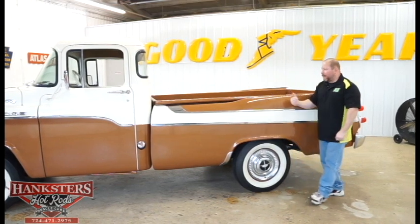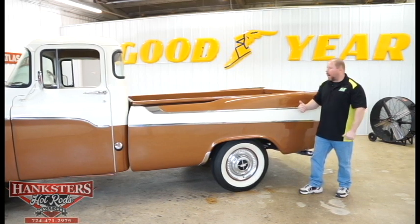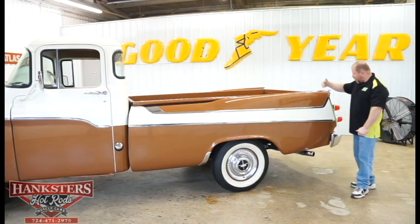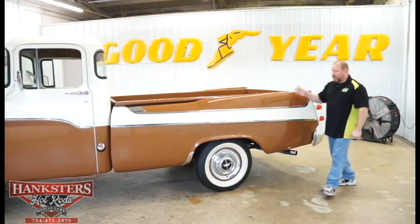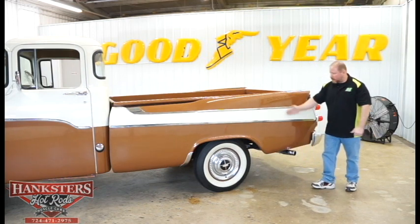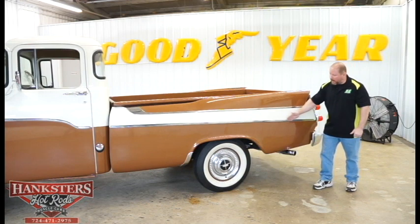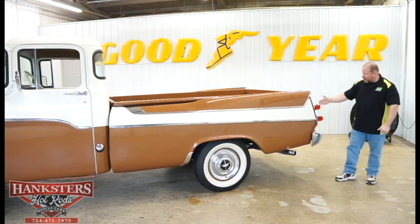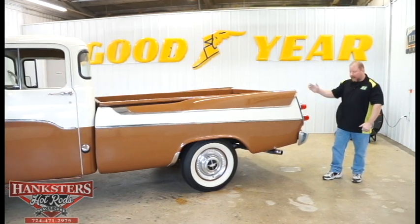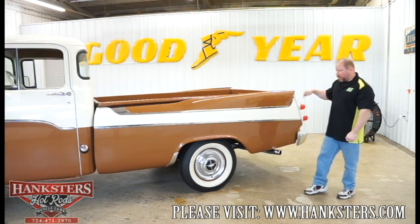Now we get to what makes this truck what it is — the swept side. These big fenders on the rear with the big fins are why they called it the swept side. It's got the two-tone back here, the separation of colors done along with the bright work and the moldings. And then you've got these big bullet-style taillights — the lenses are in excellent shape on those, and we'll take a better look as we come around the back.